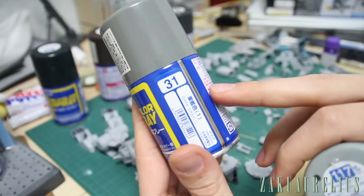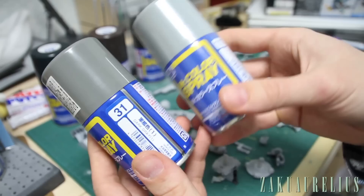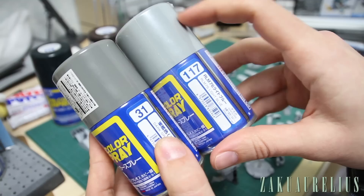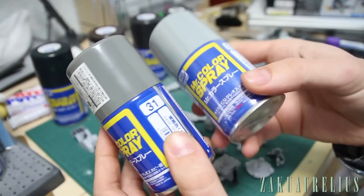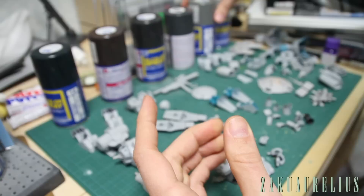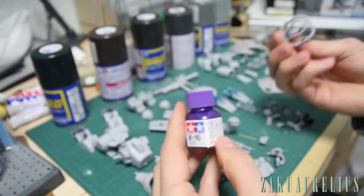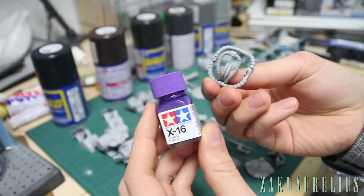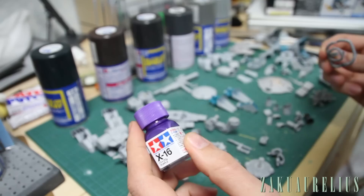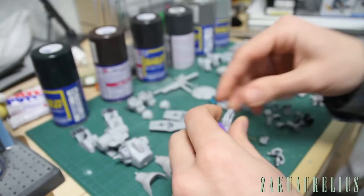I also have Mr. Color 31 dark gray, and Mr. Color 117 light blue. It doesn't look that blue on the cap — it looks mostly gray with a little blue tint — which should be okay and probably look pretty good especially alongside the navy blue, but I'll need to test it first to be sure. I'm also thinking of using purple for the power cables. I want the power cables in some color that's going to pop a little bit, so we're going to try purple.